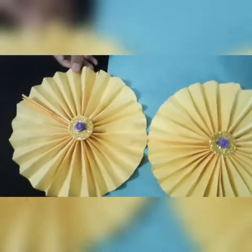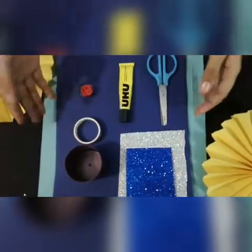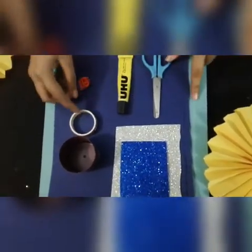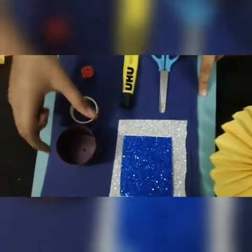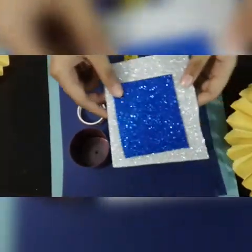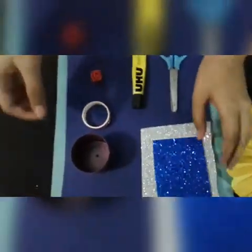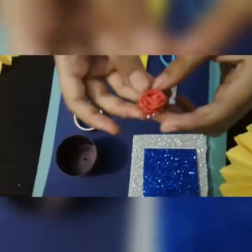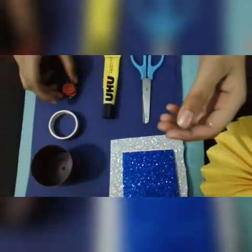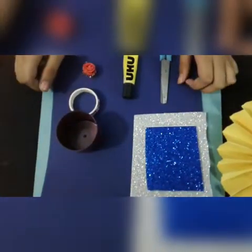They are very simple and easy. For these paper flowers we need a few things: a scissor, a UHU glue tube, and these two tracing circles — this is the bigger one and this is the smaller one. I'll also use this silver and blue ribbon, a small rose for decoration, and these dark blue papers because I love these.